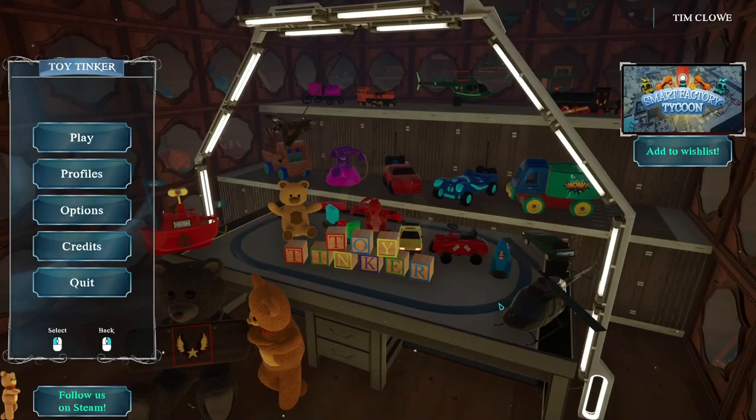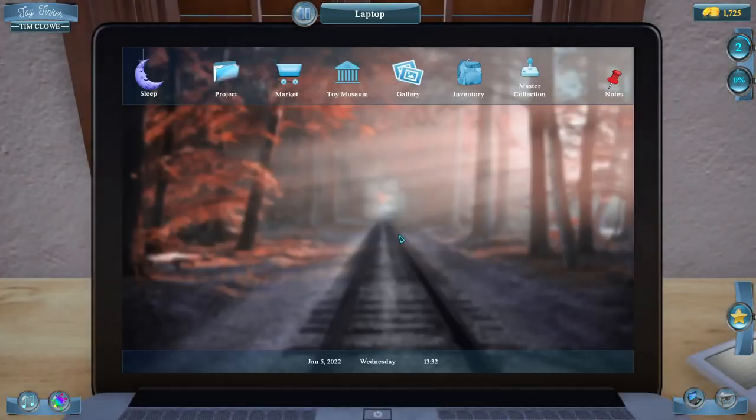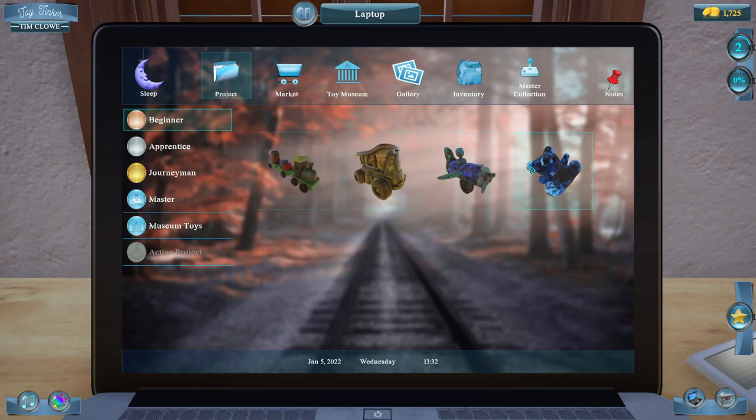Hello everyone and welcome back to my gaming channel. Welcome to another Toy Tinkers. Today we'll be working on some good projects. Let's have a look at the project — we've done these two, so we're going to do these two. Let's get going.